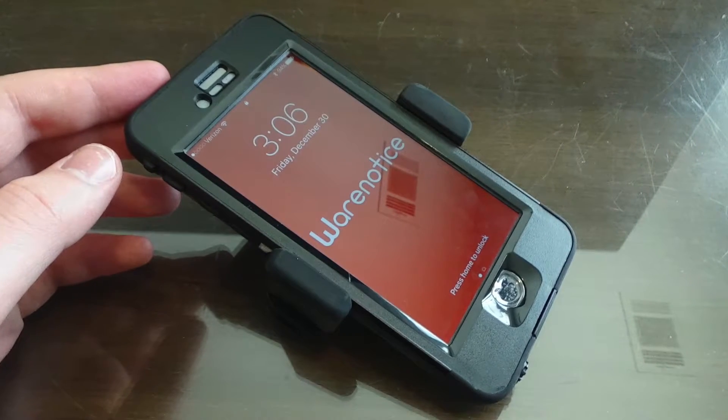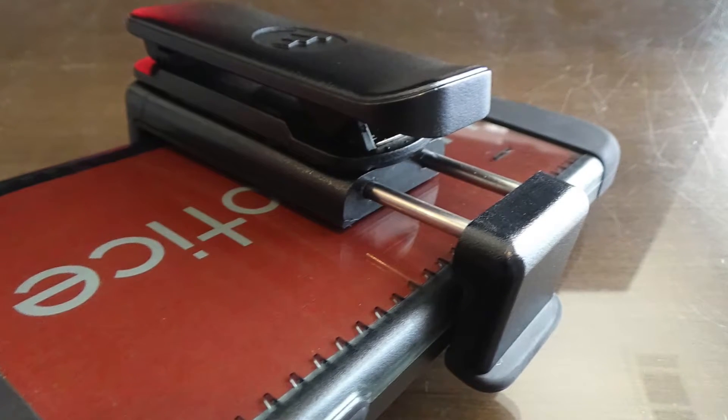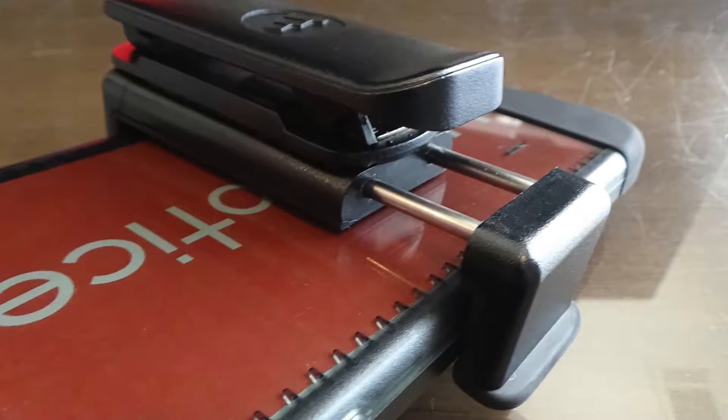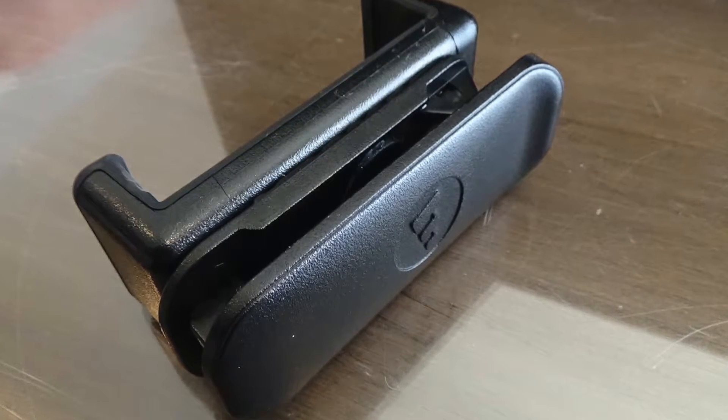Another benefit of the Mophie Universal Belt Clip is that it is very minimalistic. Unlike other phone belt clips that function more like phone holsters, the Universal Belt Clip does not surround your phone — it simply clamps onto two of the phone's sides. This means that you can still access your phone's buttons and ports, since they're not covered.